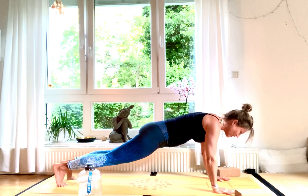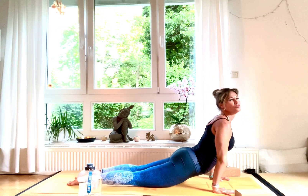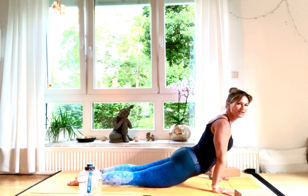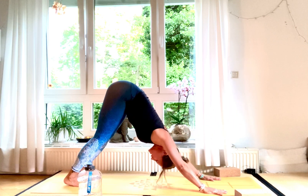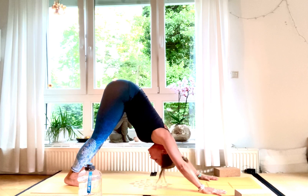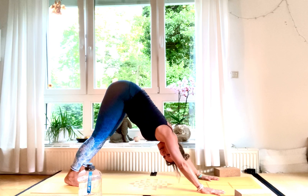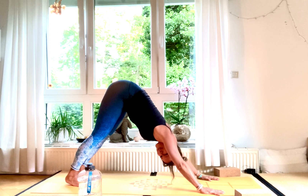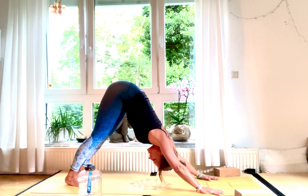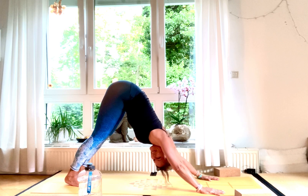Come down into Chaturanga — straight body, come down. Inhale, Urdhva Mukha Svanasana, upward facing dog. Exhale, downward facing dog. Stay in down dog for a couple of breaths. Externally rotate your upper arms — armpits facing towards each other — and gaze towards your belly button.